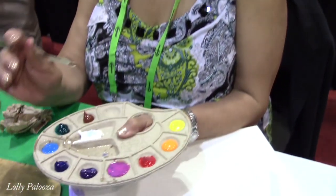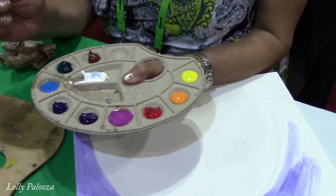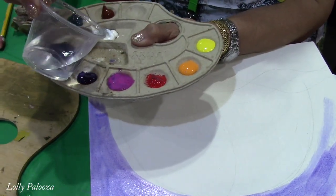I'm Felicia Gray and I am the inventor of this paint palette. It is made out of 100% recycled material and it's pulp — just blended paper. And we have a resist in it so water will not absorb into the palette.